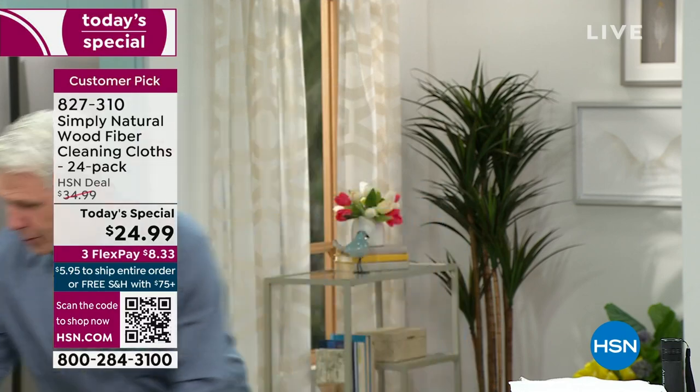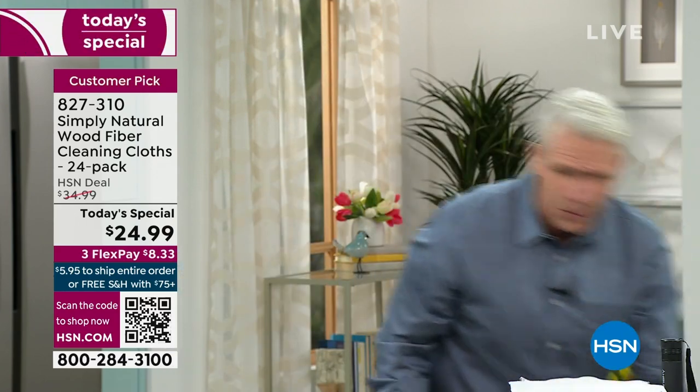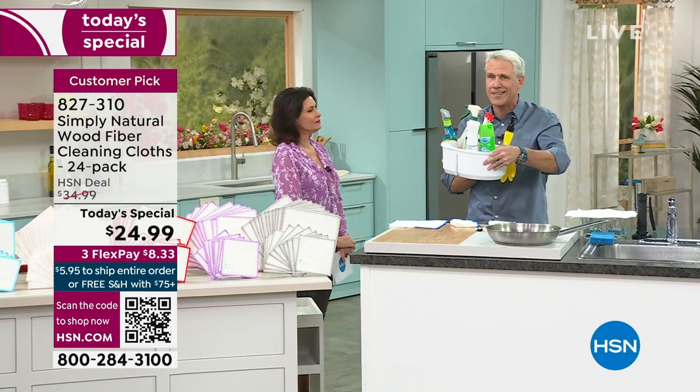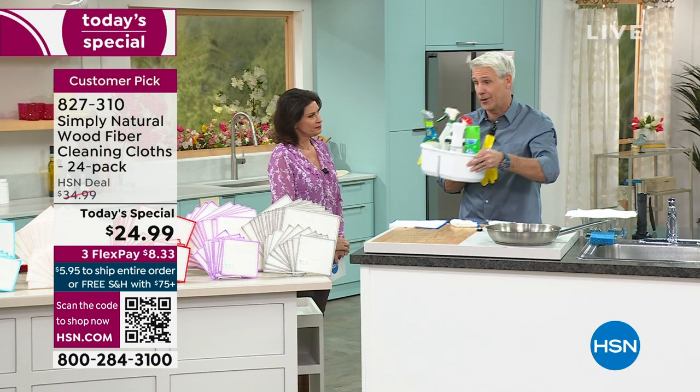The beauty of it is that you never have to buy these again. Remember when we couldn't find these anywhere? That's cash in the trash. Let's get rid of paper towels once and for all. We don't use them in our house anymore, and we don't have to buy these chemicals anymore — with all these names we can't pronounce, that you have to use in a well-ventilated area.